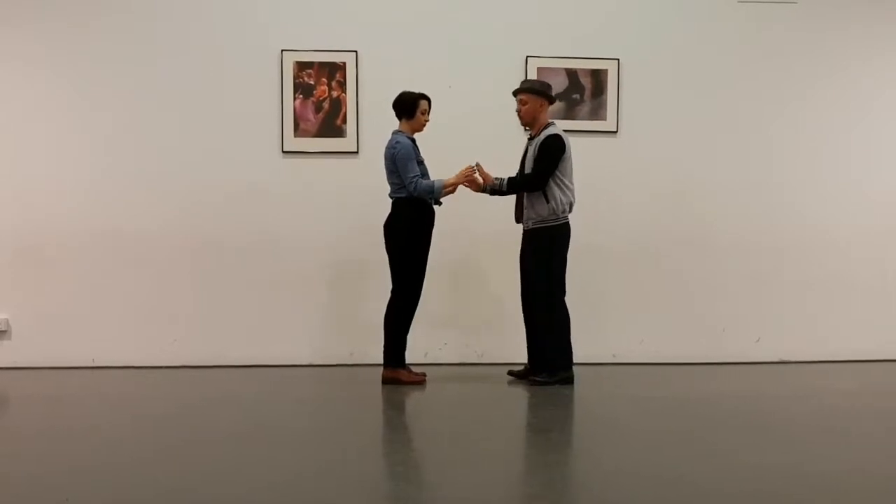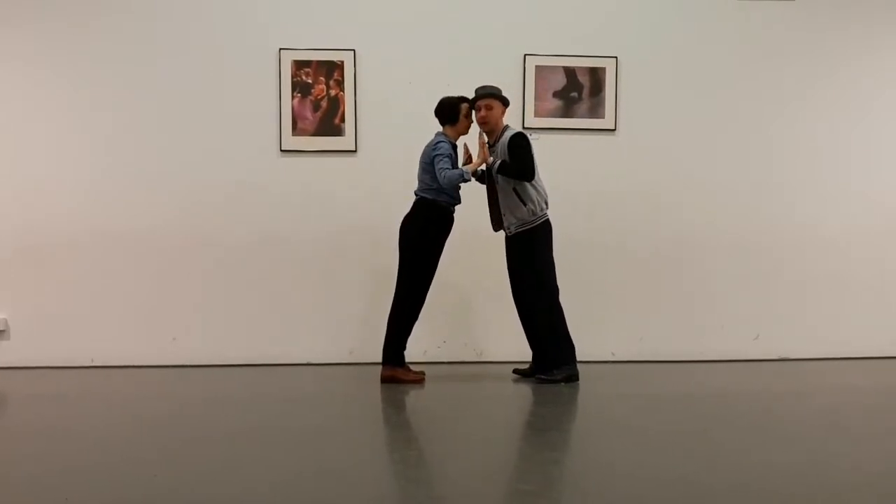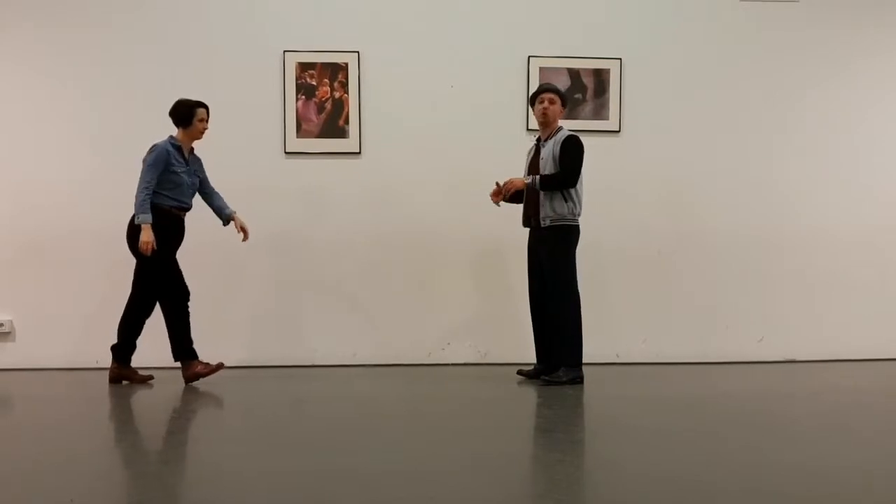Yeah, gently. So it's like pushing your partner away, like going in. And then your base — that's too much. So that's too much energy.